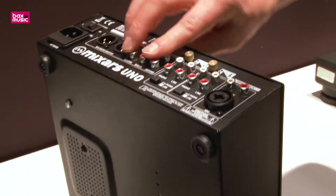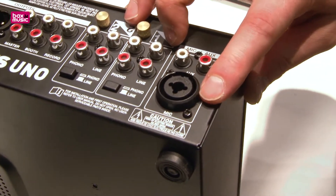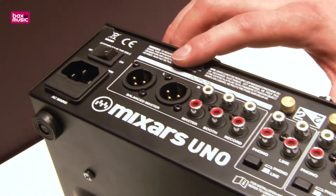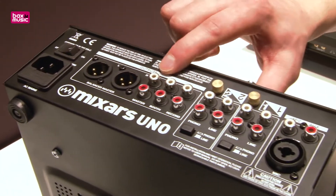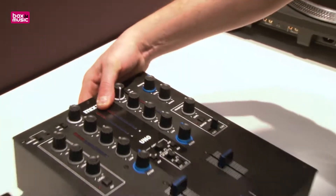On the back side you also have the RCA AUX input. You have a combo mic input, and very good to see a balanced output even on a small unit like this. And there is also a booth — a separate booth volume, a separate booth output, like you can see here.